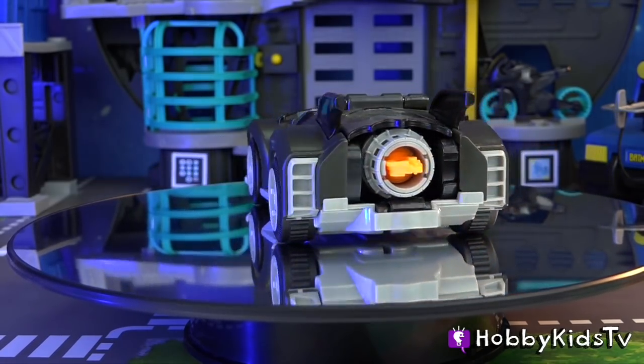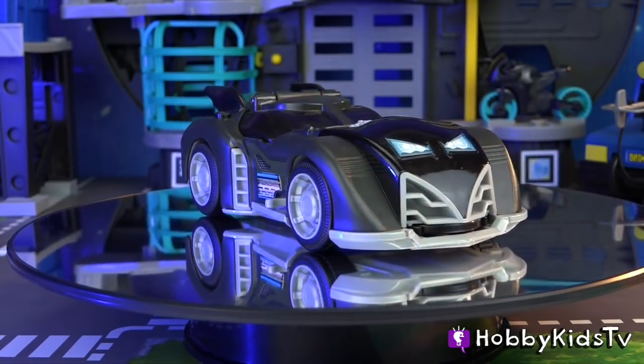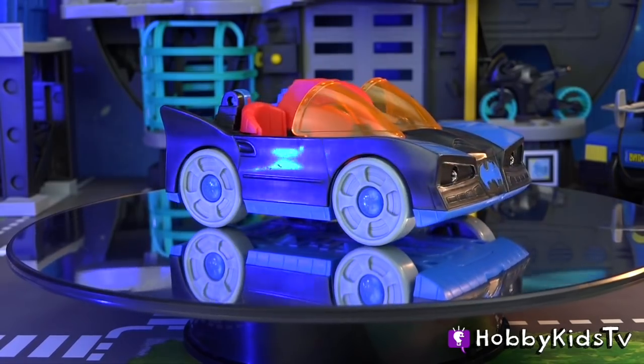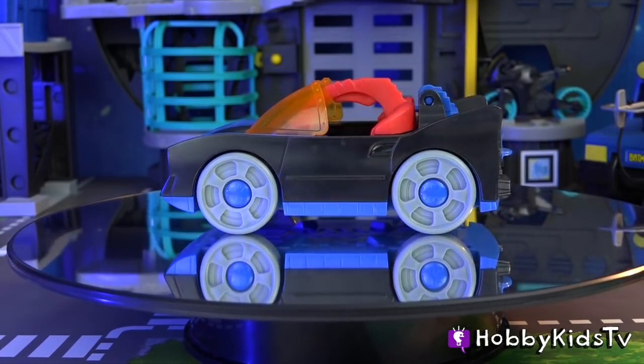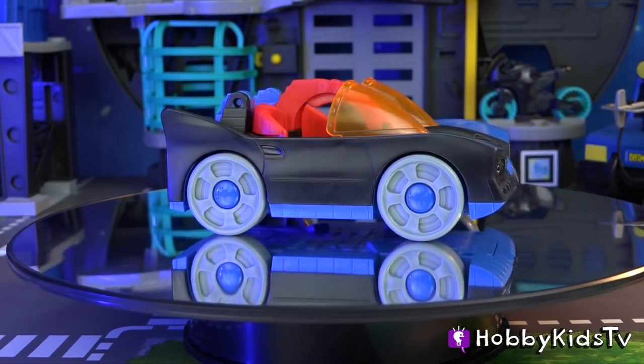The wheels are the most impressive wheels I have ever seen on one of these Imaginext Batmobiles, and the sticker detail is the best I've ever seen as well. When you compare it to this — look at those wheels — and there's no stickers anywhere. So it is a large improvement from the other Batmobiles.